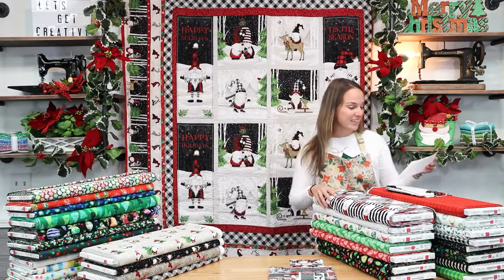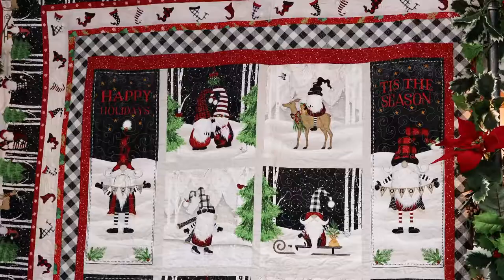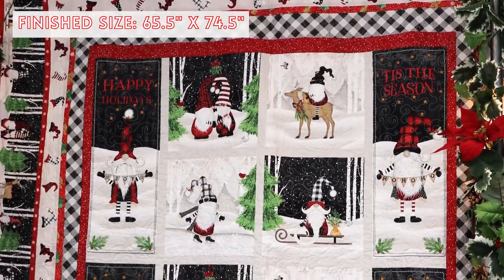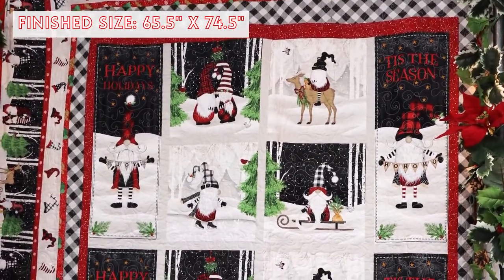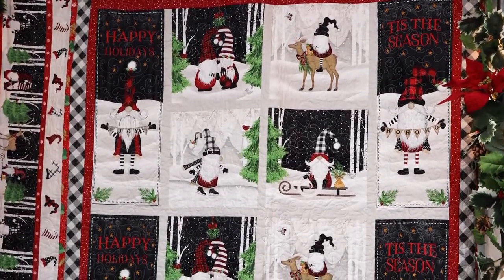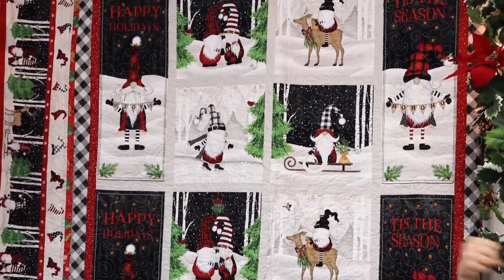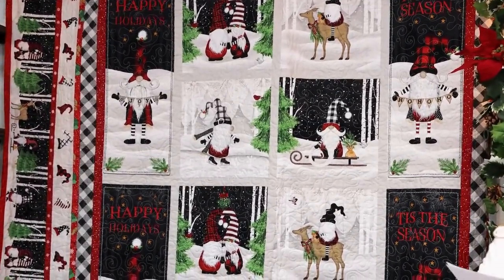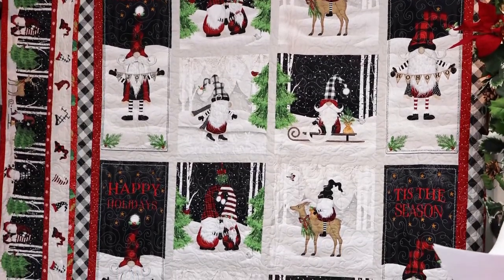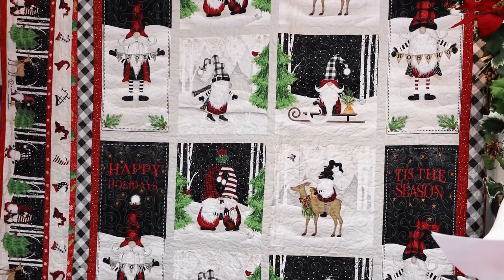First, we're going to start out with the beautiful giant Gnomantics quilt. It finishes out at about 65½ inches by 74½ inches. Of course, it's too big for my studio area so we had to fold it down, but as you can see on the left side, it does feature a beautiful border print all the way around. Kathy made this for us, so I'm going to read a little bit about the quilt in Kathy's words.